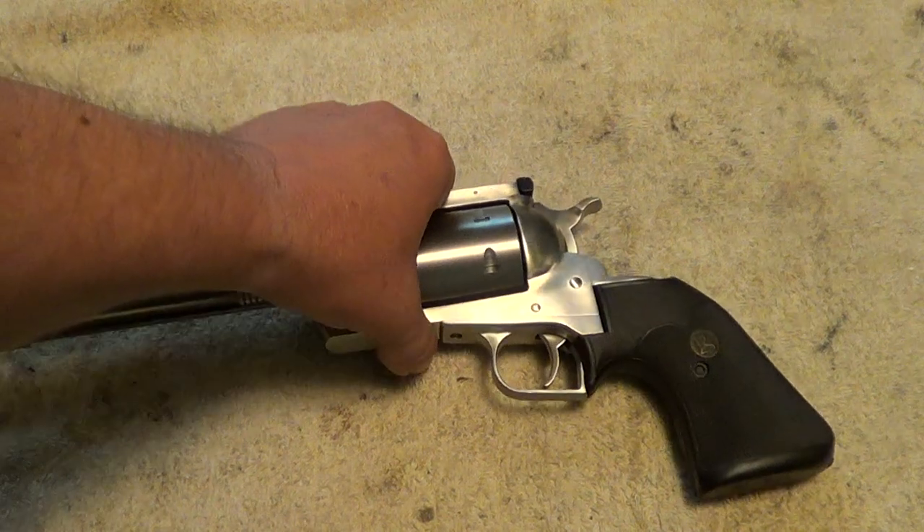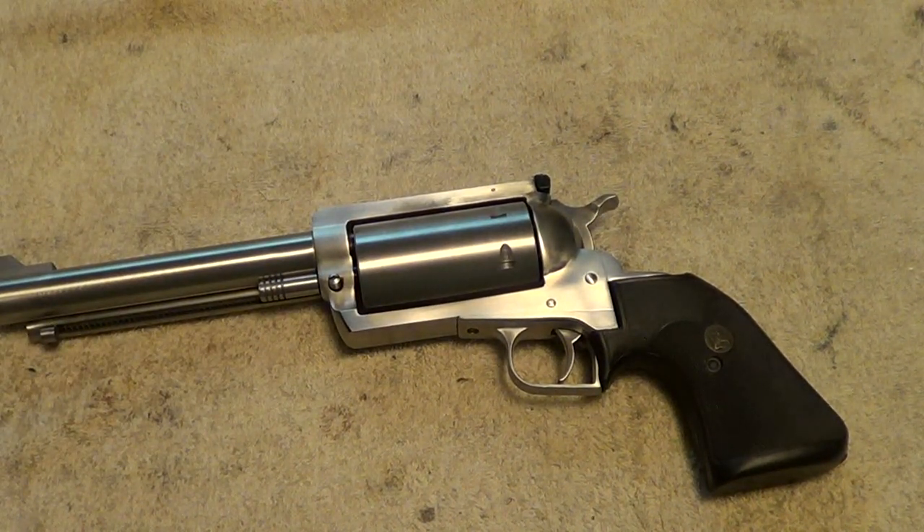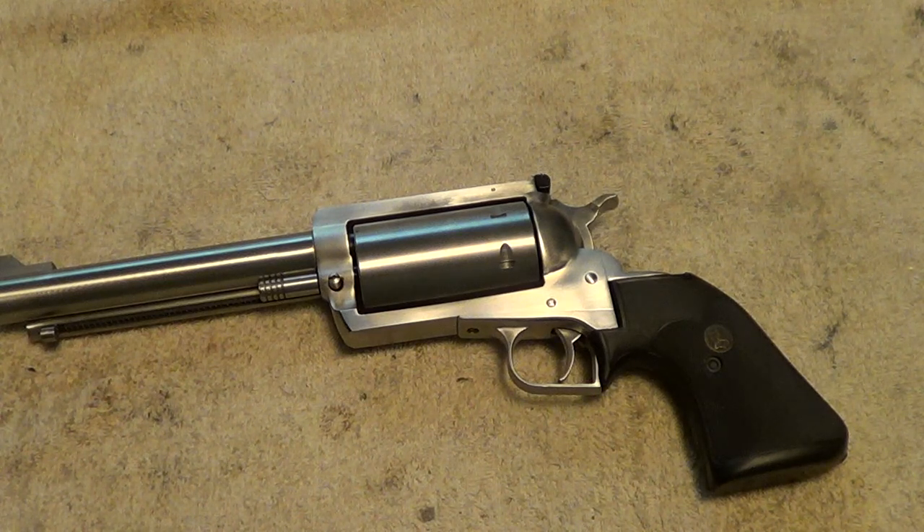The Sidewinder guns became the Magnum Research BFR revolver. It's a six-shot, and these were made in very limited numbers in other calibers. Just before Magnum Research bought them out, some were made in .45-70, and they had plans for several other calibers. They also made some short-framed ones in .45 Colt and .454 Casull. I did a non-shooting video more than a year ago on this one and the .45-70 that gives a lot more history — go back through my early videos to find it.